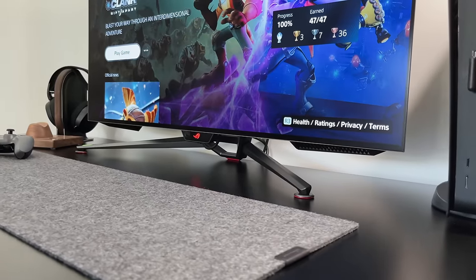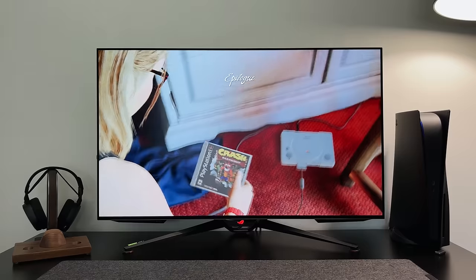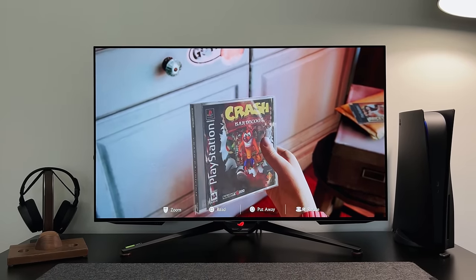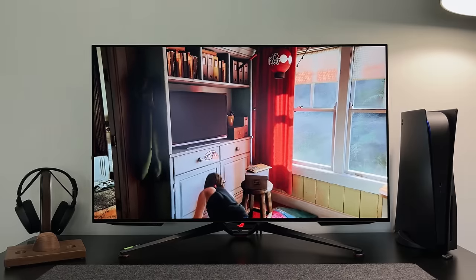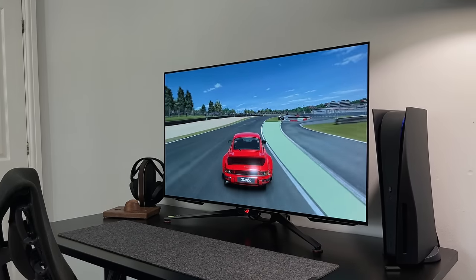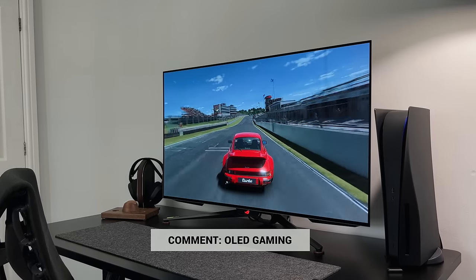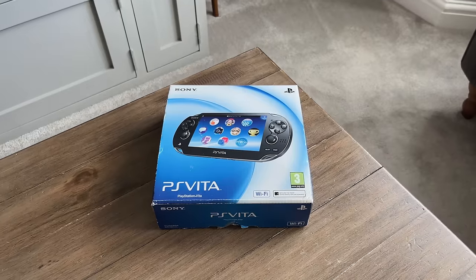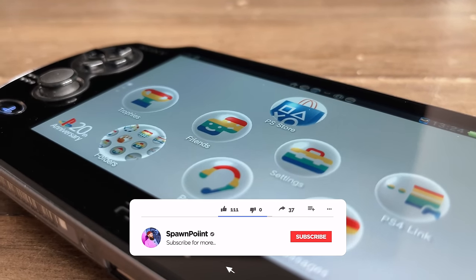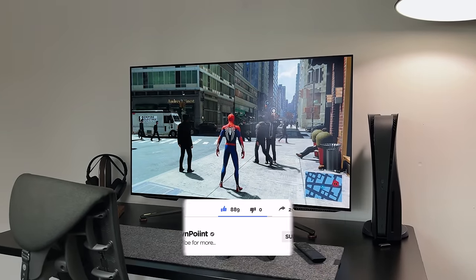Over the next couple of weeks I'll be doing a full review of this monitor — I want to spend serious time with it, test loads of games, and really evaluate that uniform brightness feature. If you have any questions, drop them below and I'll answer them in the full review. Let me know your first impressions and whether you think this could be the best gaming monitor for 2022. Thanks for watching — please like, subscribe, and follow me on Instagram and Twitter.